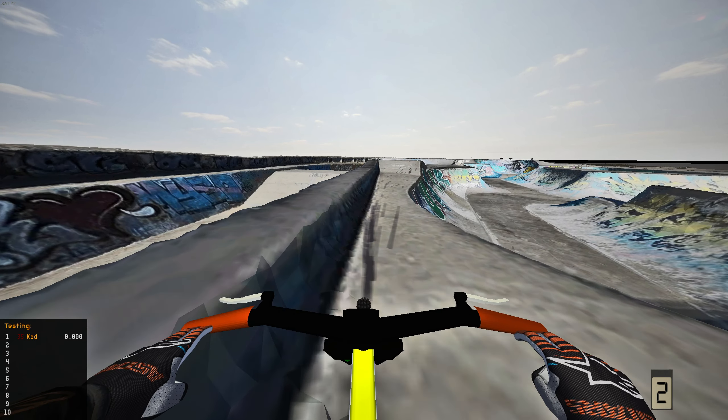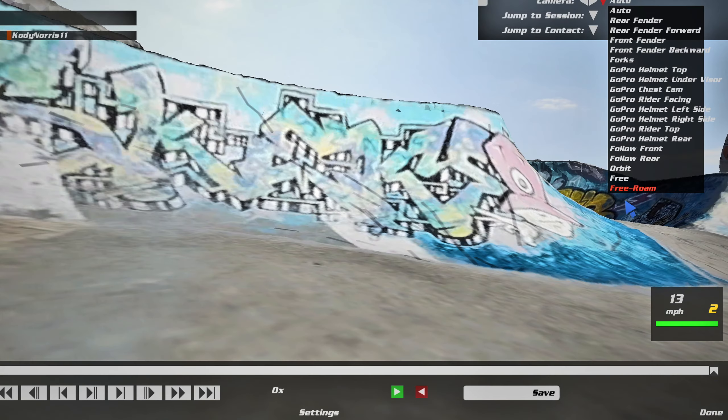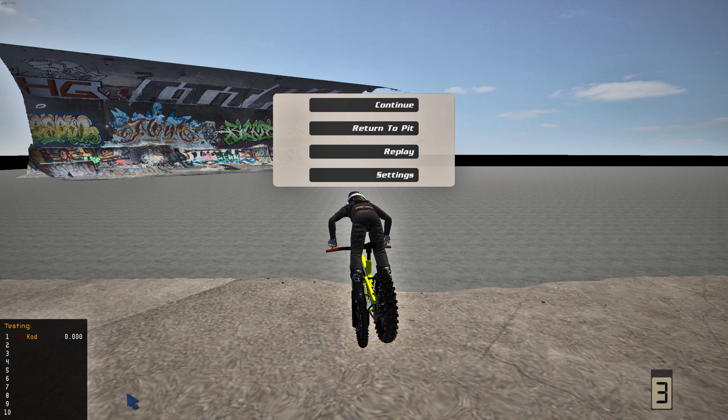I've got a little transfer I'd like to hit — we're gonna hit this face right here and send it to the downside. First attempt — hell yeah, that was clean! Now I want to toss a little backy off of this table right here, just grease a little backy up and over. First attempt didn't go to plan at all. Second attempt — oh we're gonna grease her — that was clean! Damn, absolutely greased it!